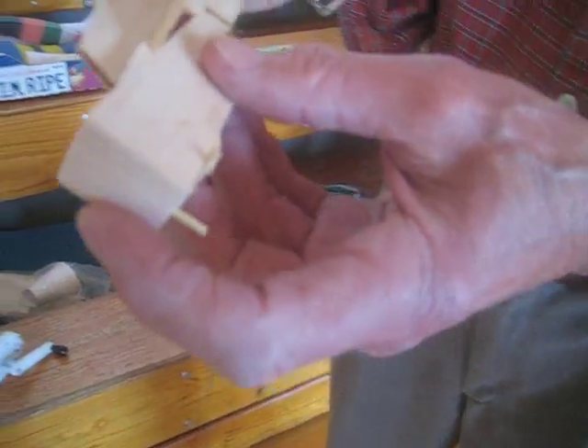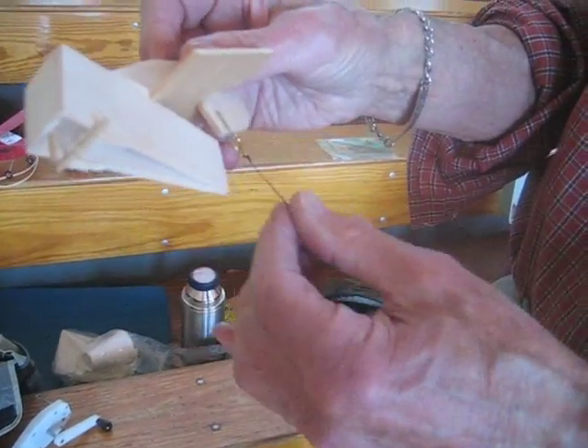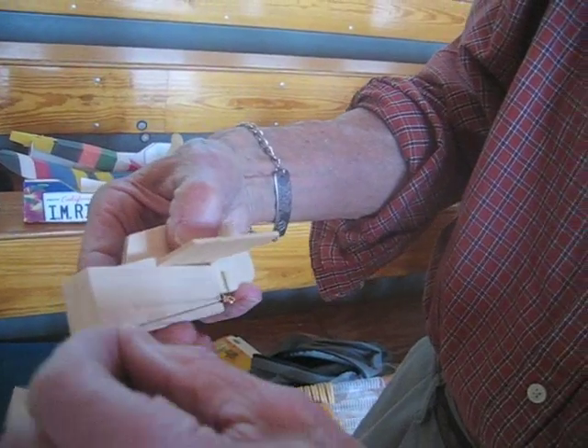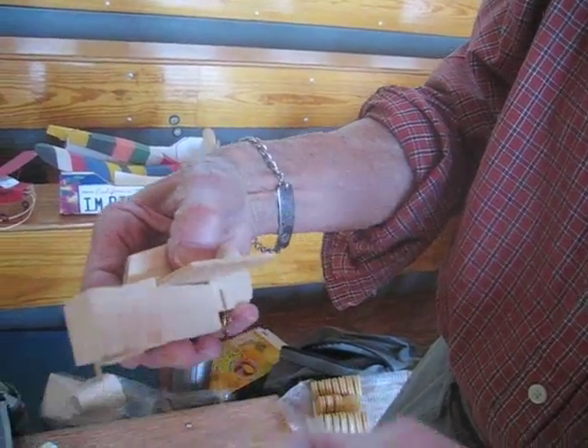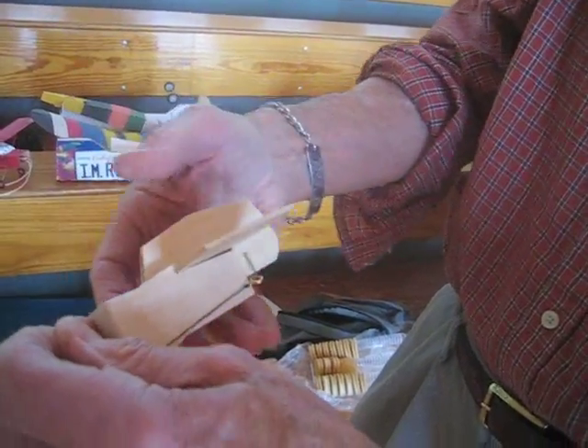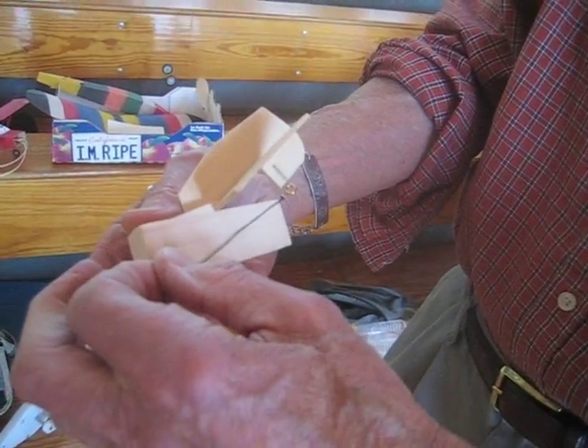And the beauty of this is, it allows you to... And here is the DT. So when you're going to fly, you bring it down, bring it along to your DT. Wrap it around here to keep it down. Then when the DT pops, it will go up.